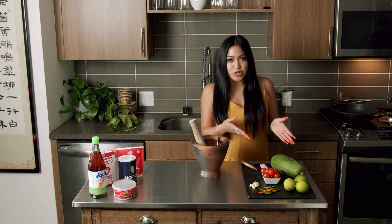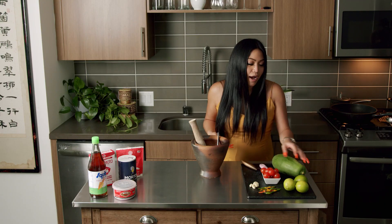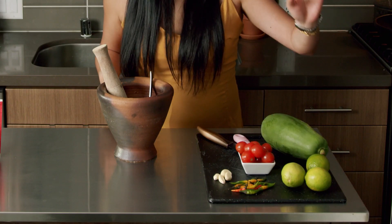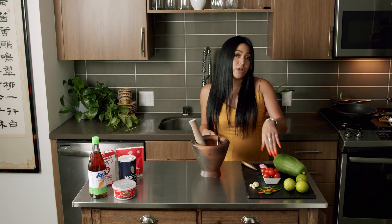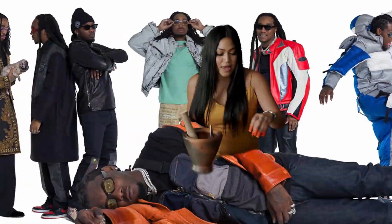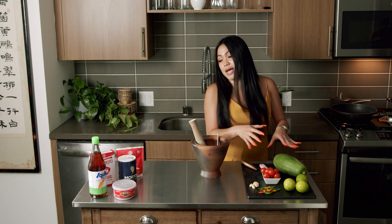On this side we have our fresh ingredients. You're gonna need one raw papaya — not ripe papaya. We have some limes here, some Thai chilies, and some cherry tomatoes. You can use regular tomatoes if you like, but I'm a bougie bitch so I use cherry tomatoes. And some garlic. So this is the fresh side.